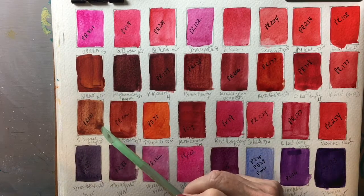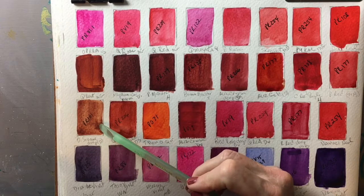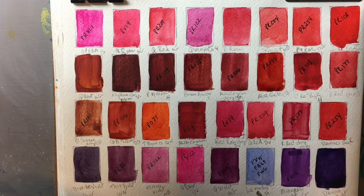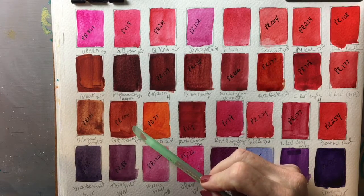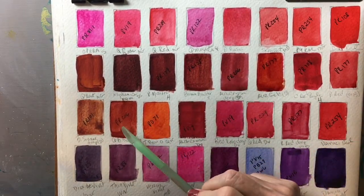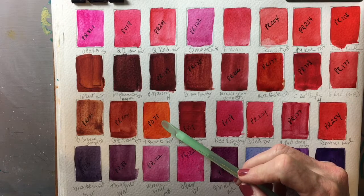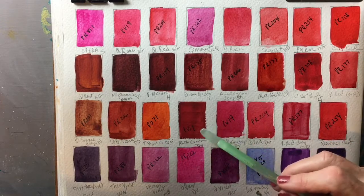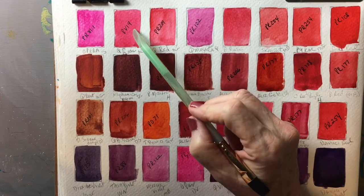This is Burnt Sienna (PR101) — Burnt Sienna Deep by Da Vinci. There are several versions of burnt sienna made with different pigments and you just have to decide which you like best. Here's Quinacridone Burnt Scarlet by Daniel Smith, a PR206. I also included Transparent Pyrrole Orange by Qor (PO71) because it's basically the only orange on my palette. And here's another Alizarin Crimson by Da Vinci which also has PV19 — just a darker version.